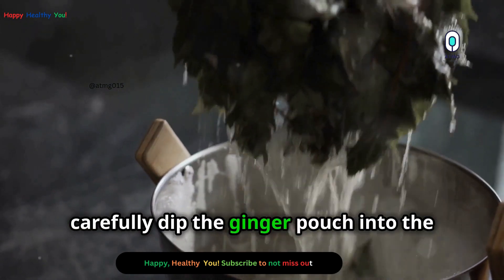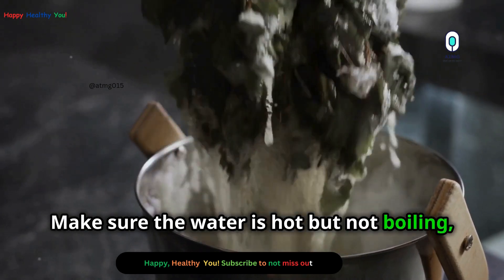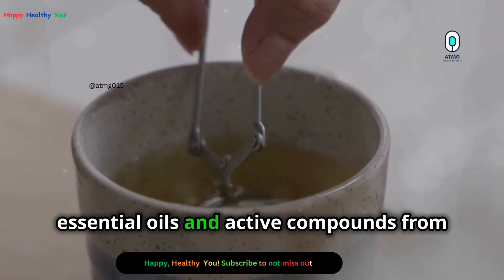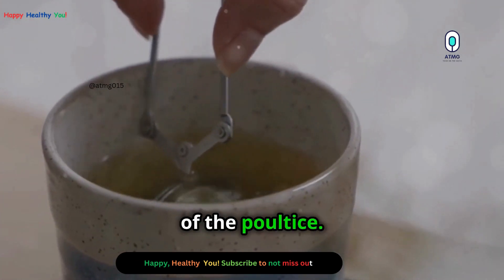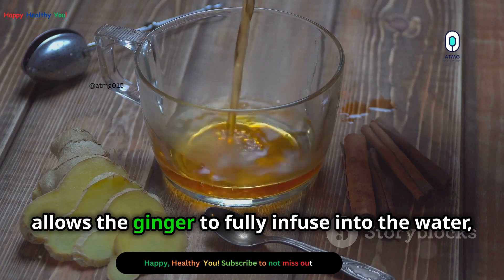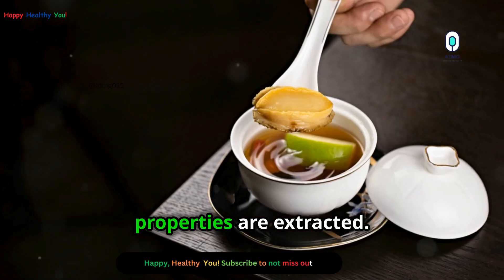Now carefully dip the ginger pouch into the bowl of hot water. Make sure the water is hot but not boiling, as boiling water can destroy some of the beneficial properties of the ginger. The heat will help to release the essential oils and active compounds from the ginger root, which are crucial for the effectiveness of the poultice. Let it steep for a few minutes, as this steeping process allows the ginger to fully infuse into the water, ensuring all the beneficial properties are extracted.